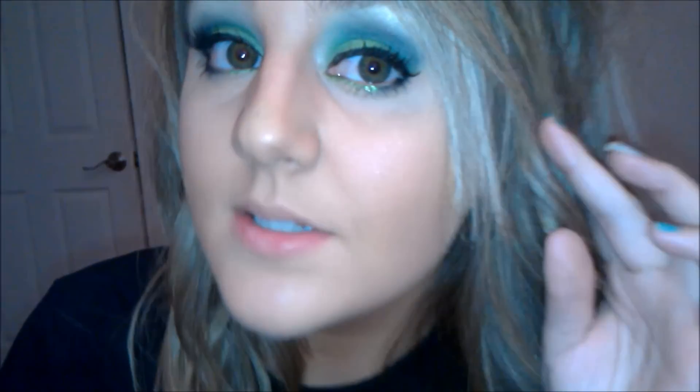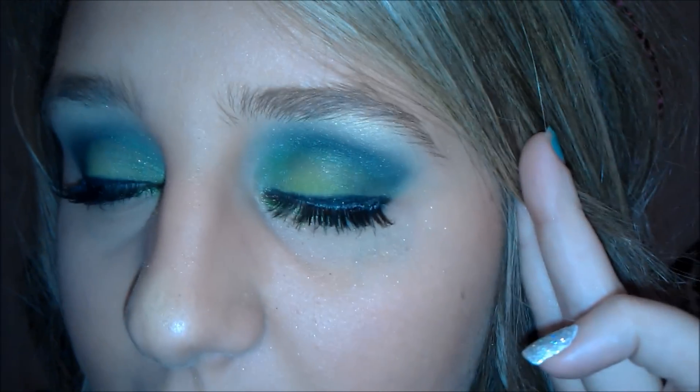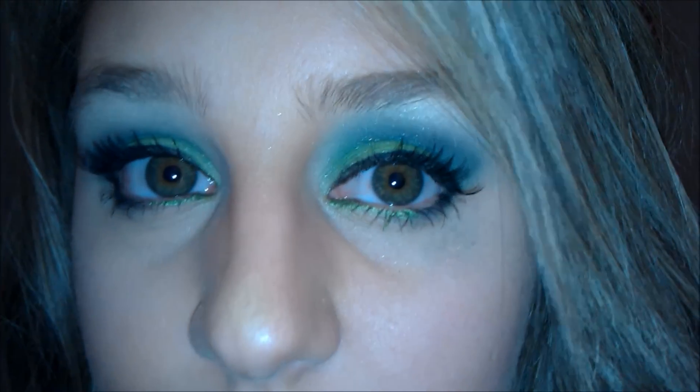Hey girls, so as you can probably tell by the name of this video, it's going to be a monster-inspired eye look. What I came up with is this one that I have on right now. It's a really pretty and vibrant green eye with black in the crease and then a nice bright white highlight. I'm really excited to show you girls this look, so if you would like to see this, keep on watching.